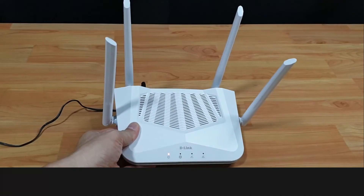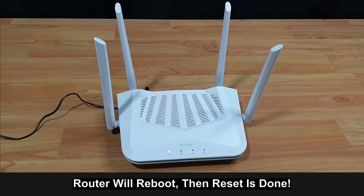The router will reboot, and after reboot, the reset would have been done.